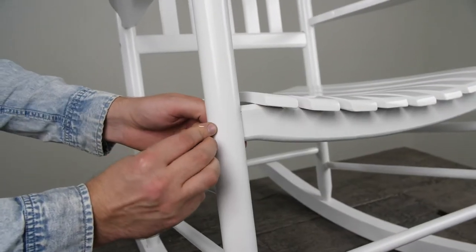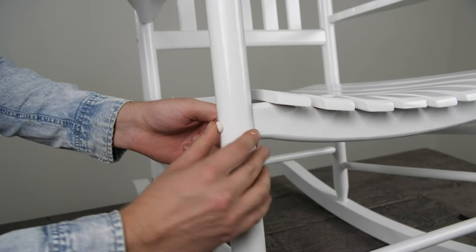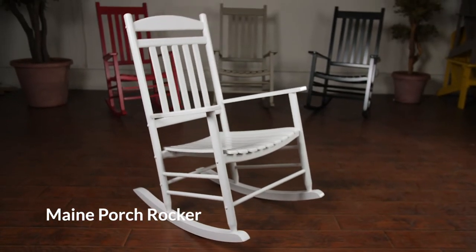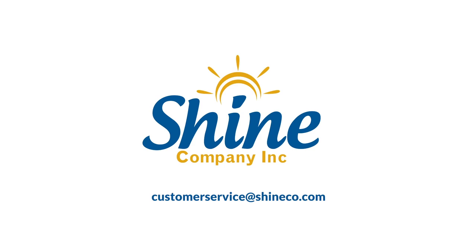Finish by inserting the screw caps into the openings. Contact us for more information at customerservice@shineco.com.